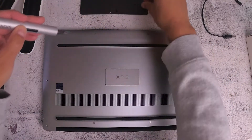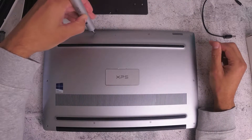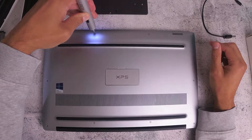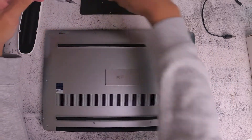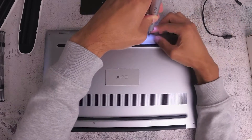There are actually 10 screws — T5 screws — that you need to remove from the back panel. I'm just going to go through each one and remove it. It's pretty straightforward; they're very small, so just make sure you don't lose any of these screws.